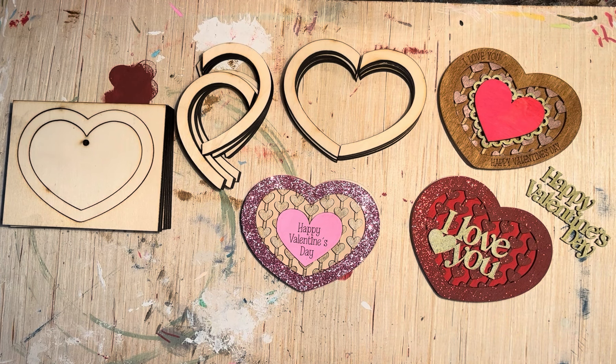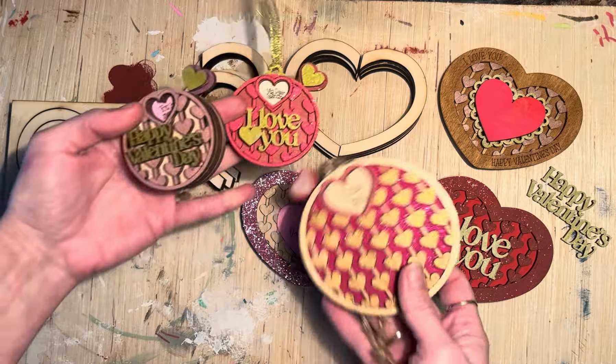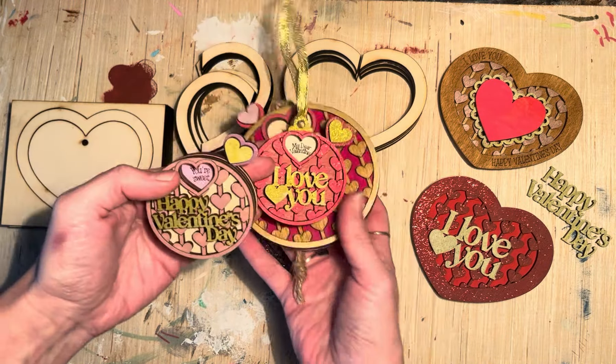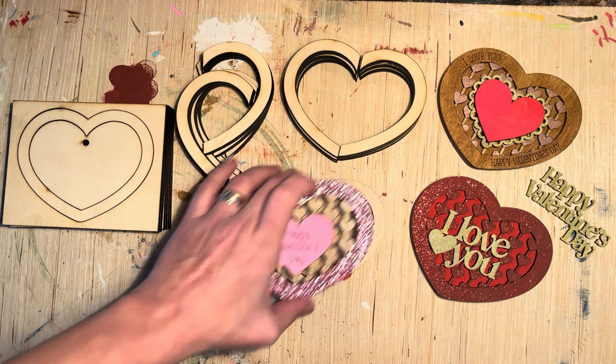Hi guys, this is Mia from MIMO Design Laser Files and today I'll show you how to assemble the hearty chocolate boxes. The pattern was inspired by my valentine affirmation spinners and I loved it so much that I had to turn it into my chocolate boxes.